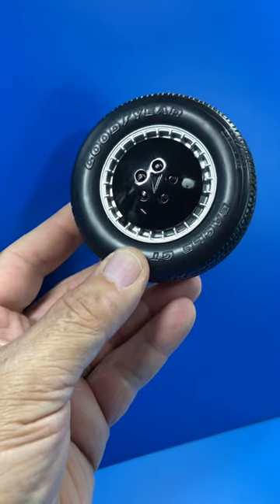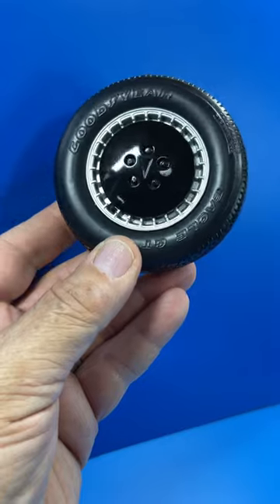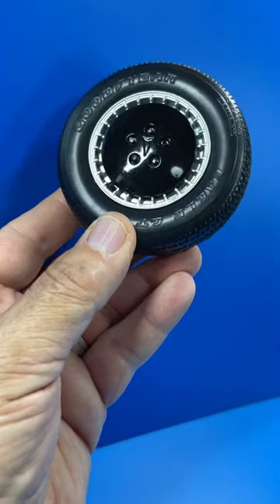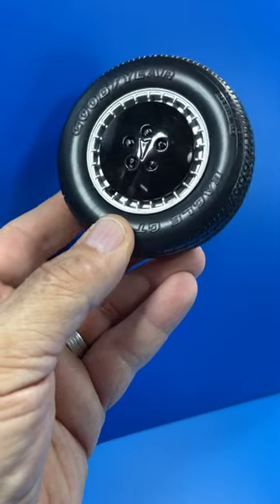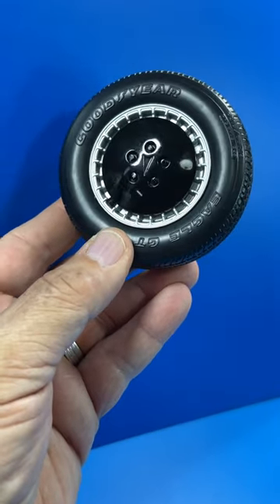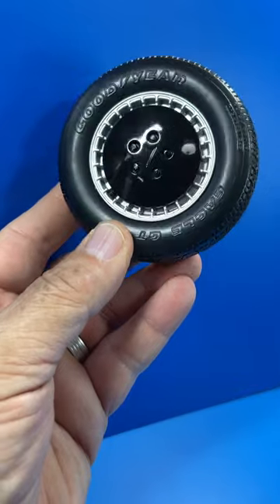Hi, this is Steve from Scale Model Kit Review. I did a video on how to make your own lug nuts for the Build the Iconic Kit on the Knight Rider TV show. Thanks to a viewer I made a correction to the lug nuts, so check out my video on my channel.